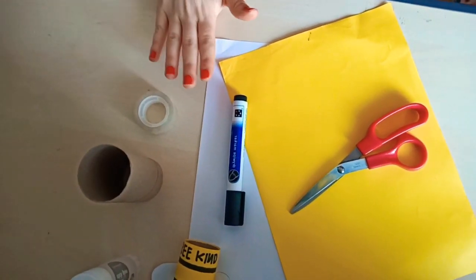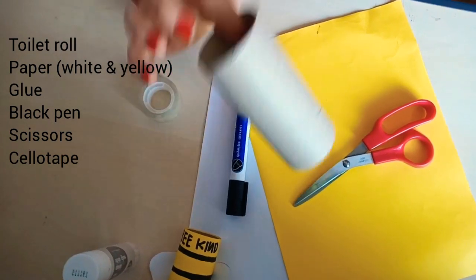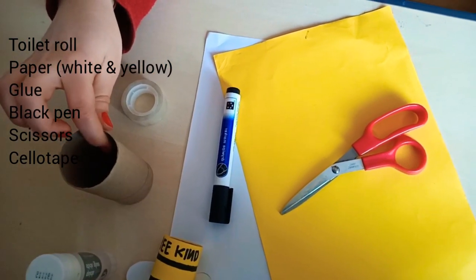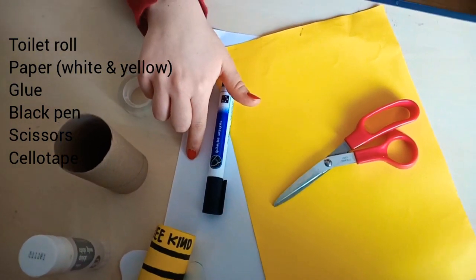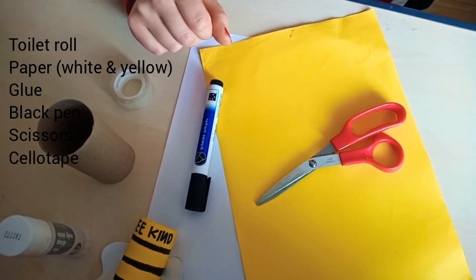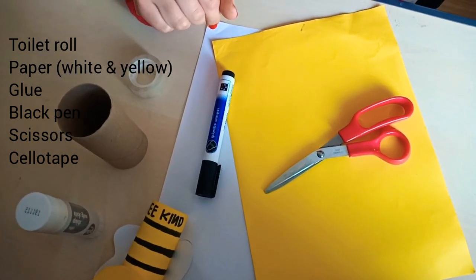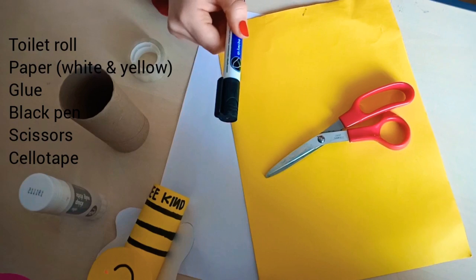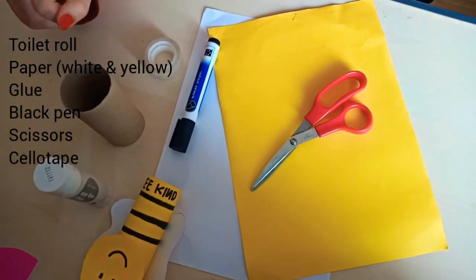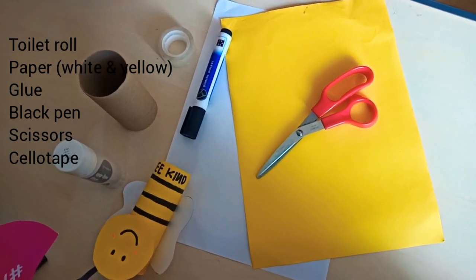Here's our setup for what we need. The key part is the toilet roll tube — this is the body of the bumblebee, so make sure you have one. We'll also need some yellow paper and some white paper. If you don't have yellow paper, just colour white paper in with a pen or paint it yellow. We'll need a thick black pen for the stripes and the face, scissors, sellotape, and a pritt stick. Pause the video now to get everything together.